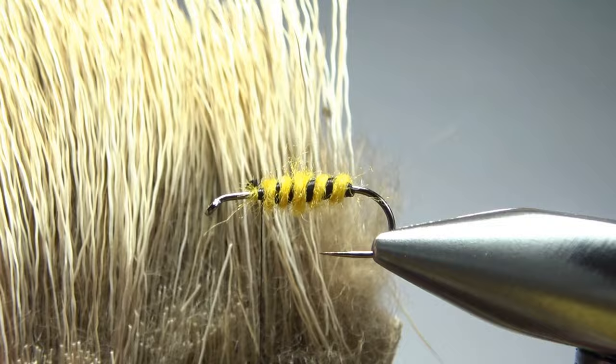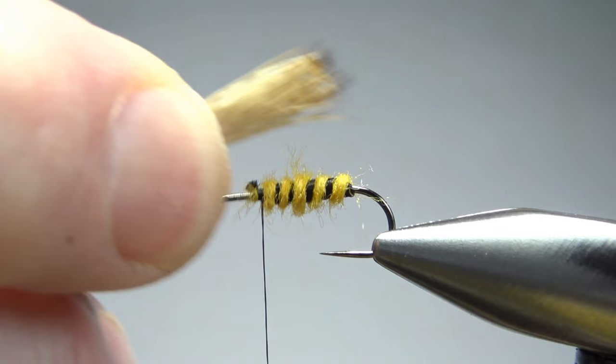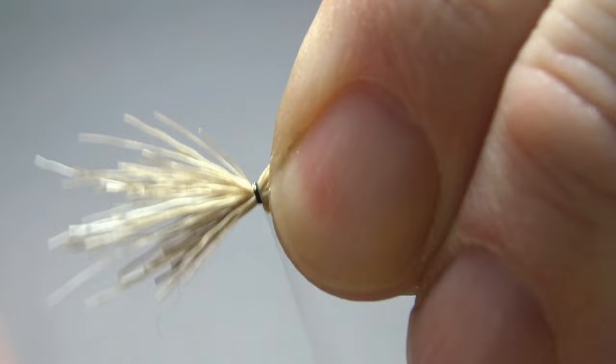Now just take some elk hair body hair — a really small little tuft of it — put it in your stacker. You could certainly use deer hair for this; I think that would be fine. It's not a lot and not real long, so maybe back to the end of that body right there. This stuff is going to flare up a little bit, but that's okay. Having a wing on a fly like this that flares a little bit will be perfectly fine.